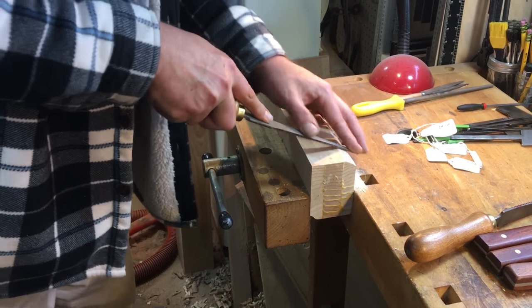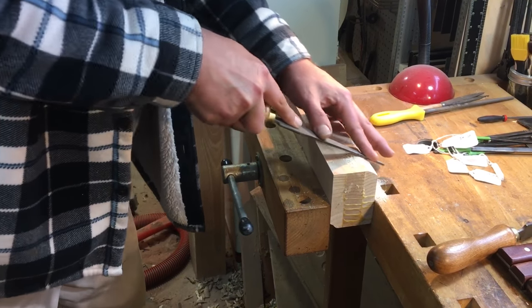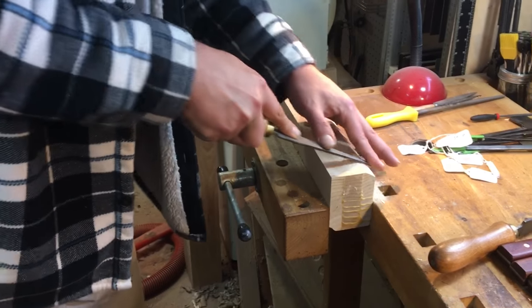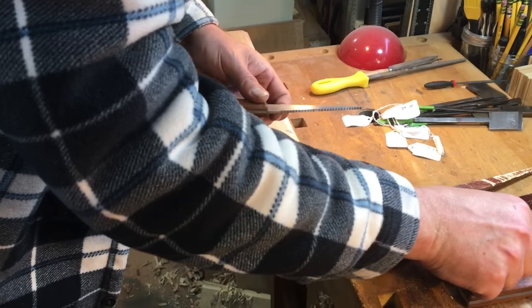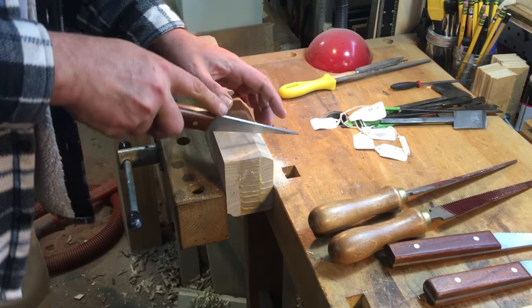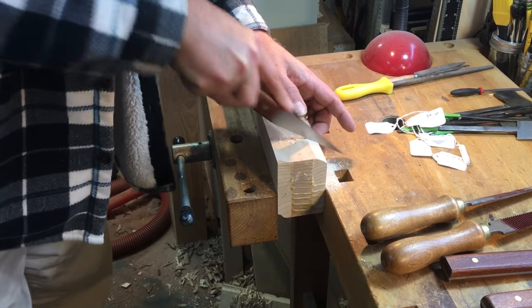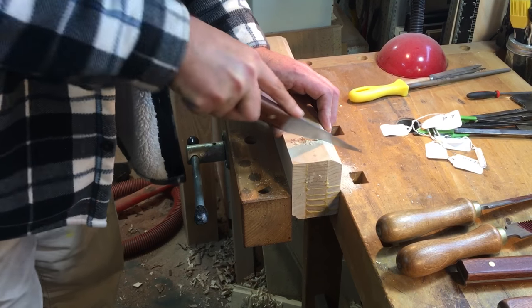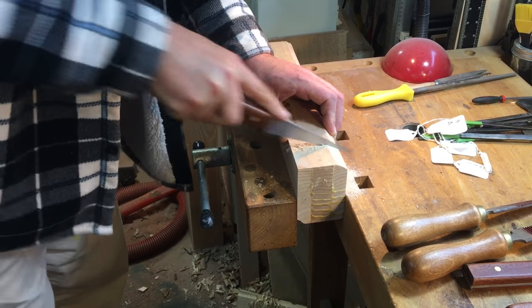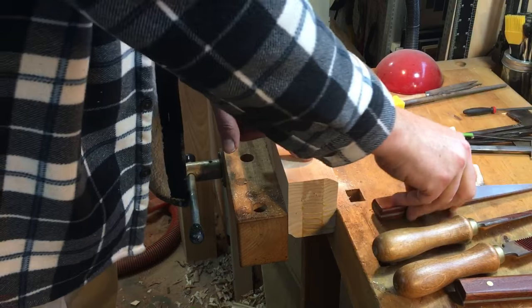And here's the pull version. For an edge float, same thing - push and pull. This is the pull version. Corners is what they're primarily used for. It works pretty much like a saw. As you can see, it cuts very aggressively - it's basically a thick, curved saw.